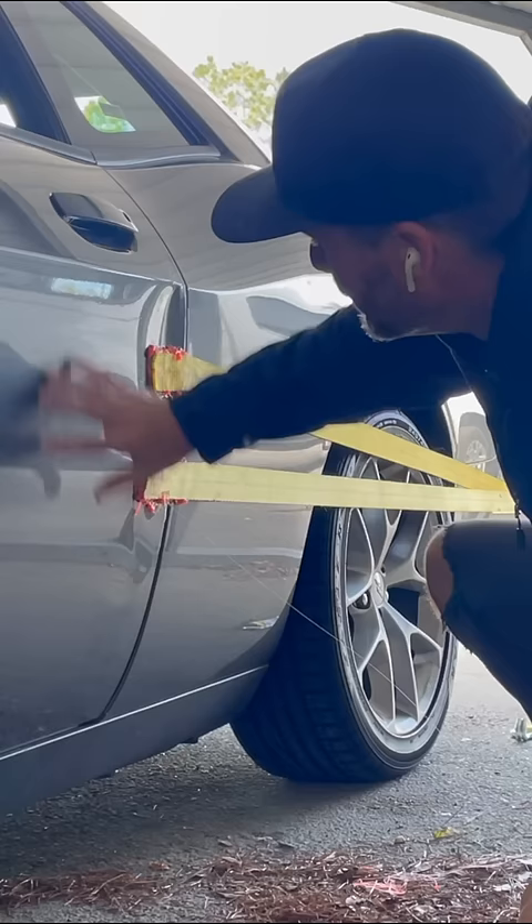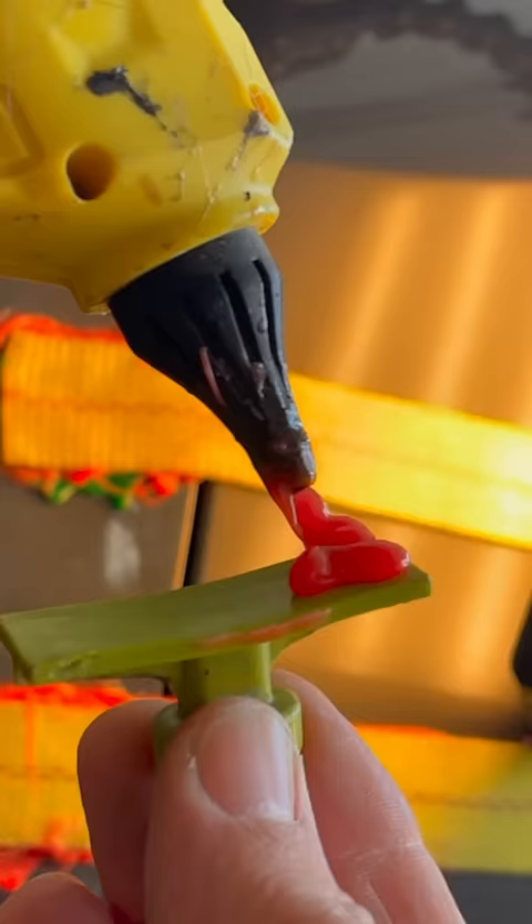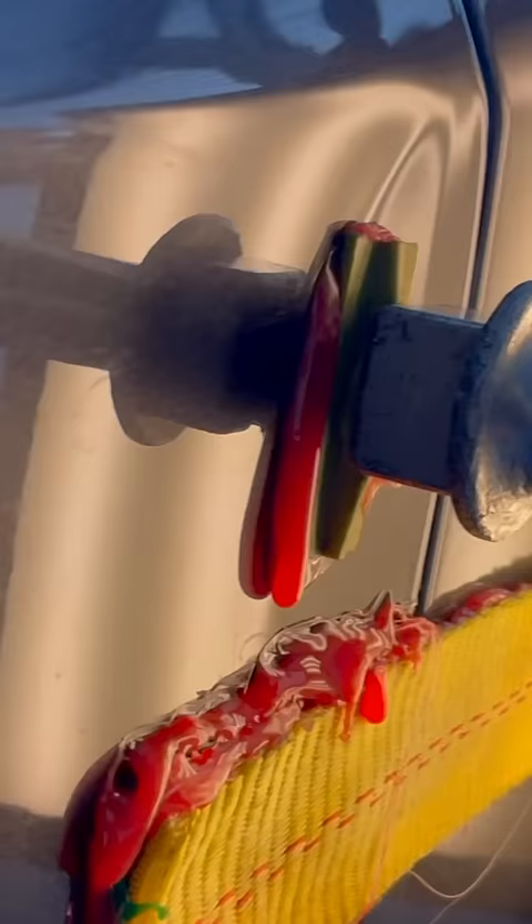Man, it did. It got most of it out. Yes, got some movement. Yes. Yeah.